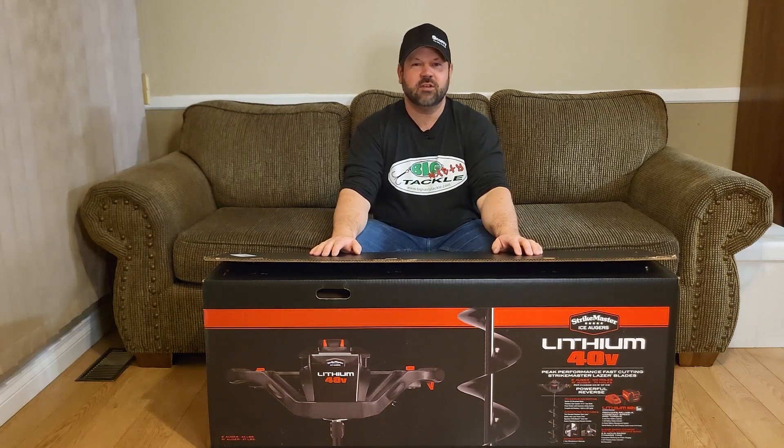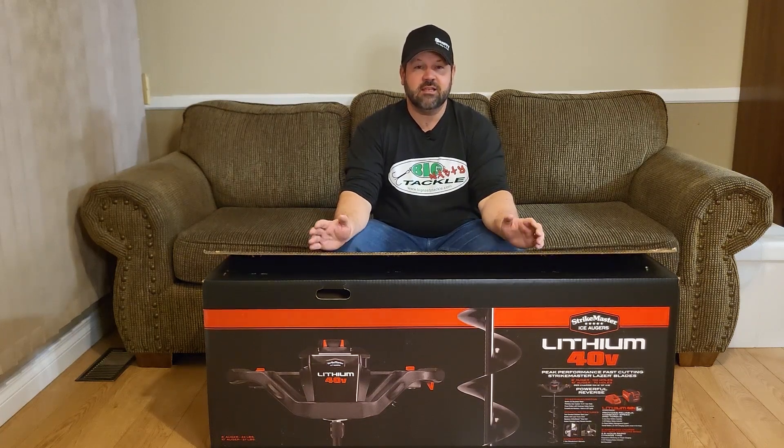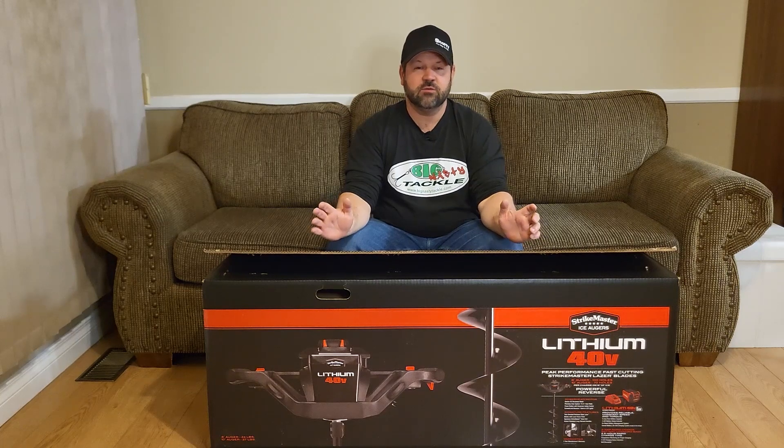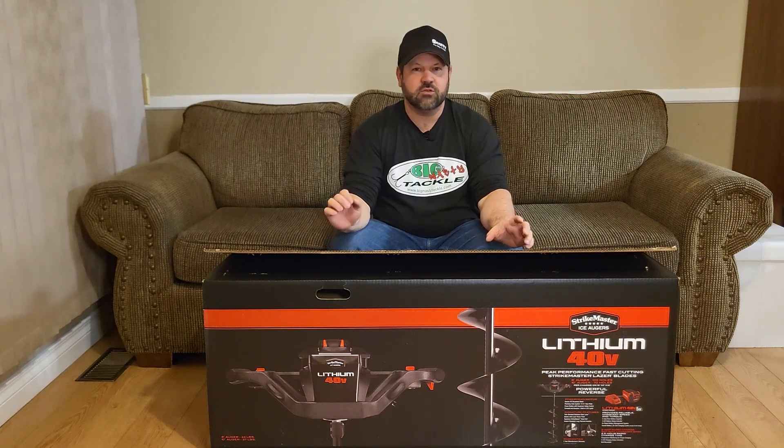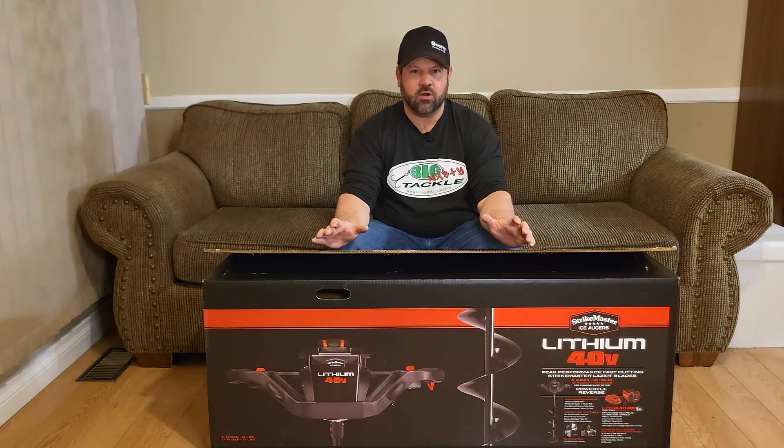Welcome to Fougere Family Adventures. Today is a really exciting day in the Fougere house — we are upgrading from an 8-inch hand auger to an 8-inch StrikeMaster power auger.